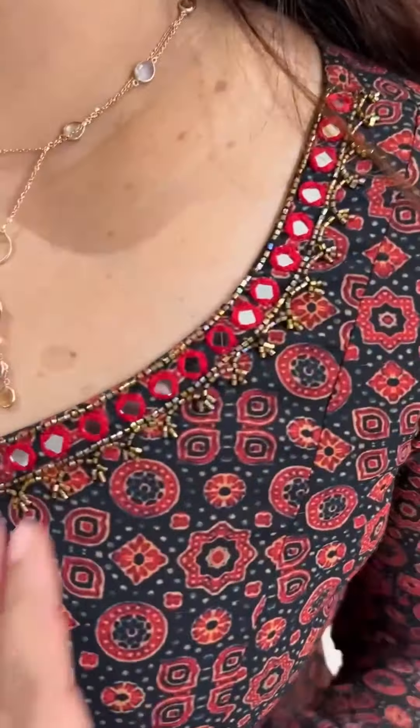Beautiful light and simple handwork. Wide oval shape, just handwork. Plus 2D sleeves.